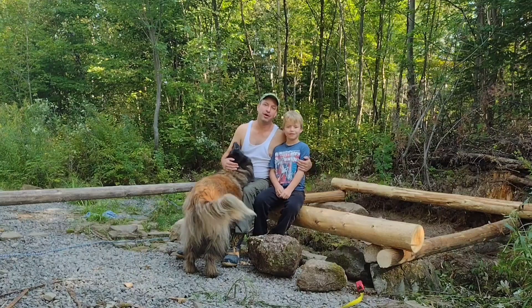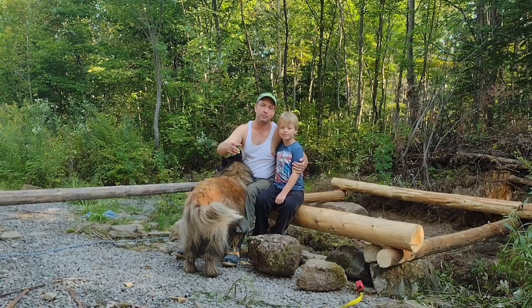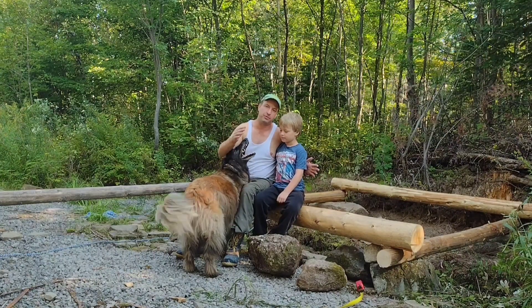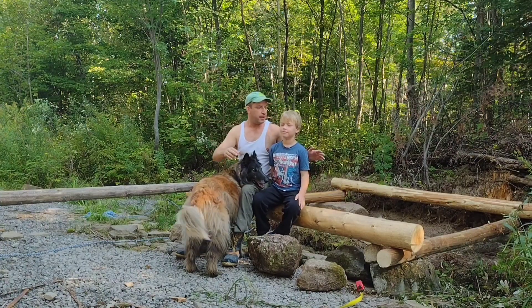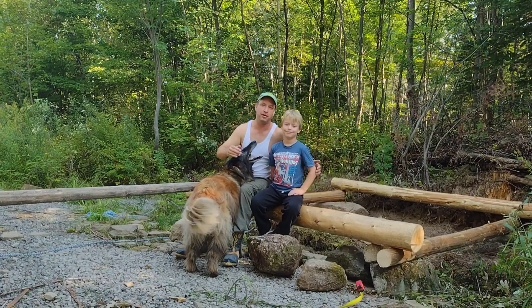We're back for another day of work. I've got my little man here with me today. He's going to help me take some measurements so that we can try to shore this new foundation structure up. We have to make sure that this lines up well with our gatehouse over there and that it's square and everything's level so that we can start building upwards from here.